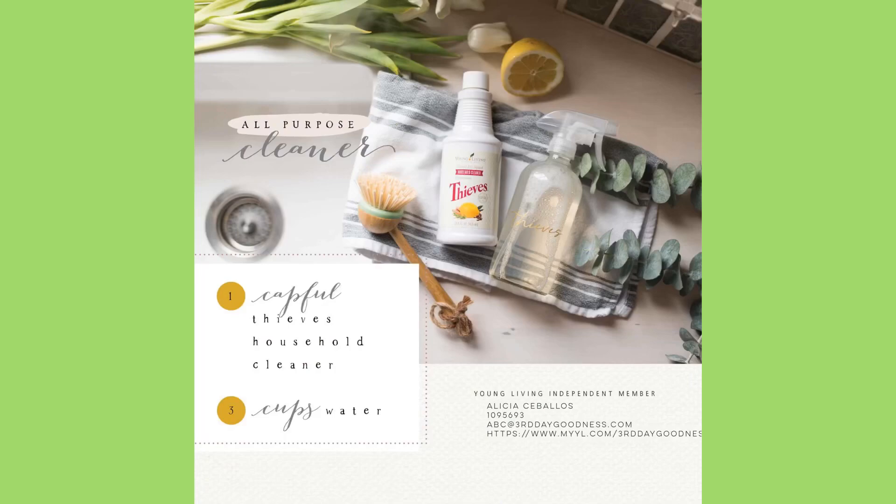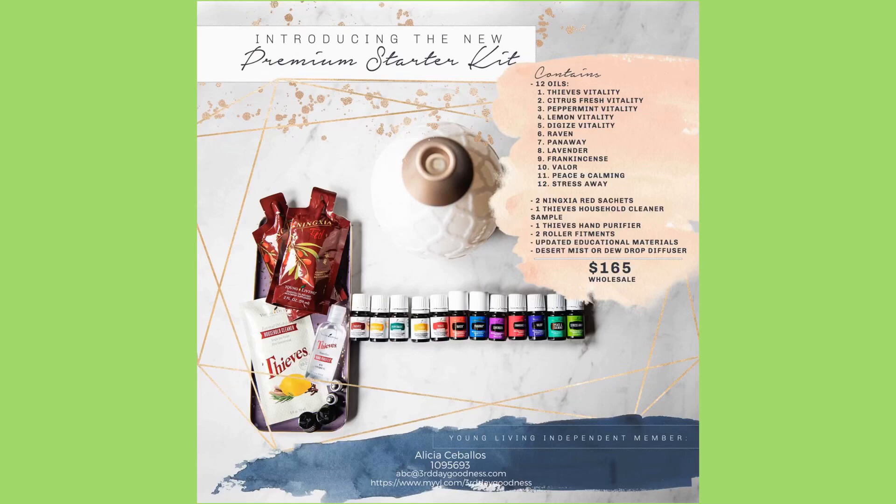And those are all the spring recipes. For your spring cleaning, you might want to think about substituting with Thieves Household Cleaner — it's a non-toxic cleaner. You could get all of these at 24% off if you join as a member with our premium starter kit at $165. It includes a diffuser, 12 oils, two ninja red drink samples, a sample of Thieves Household Cleaner, and Thieves hand sanitizer — all for $165. You would pay at least double purchasing separately.